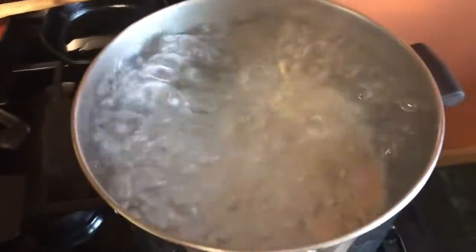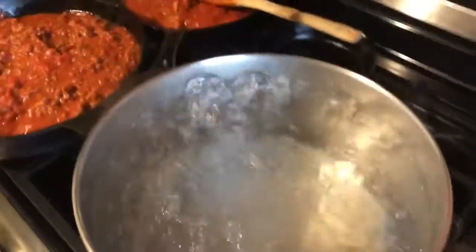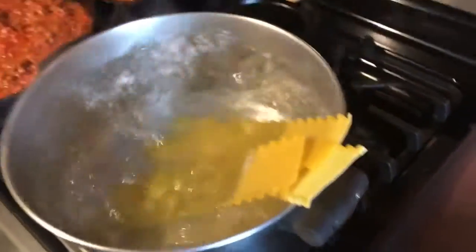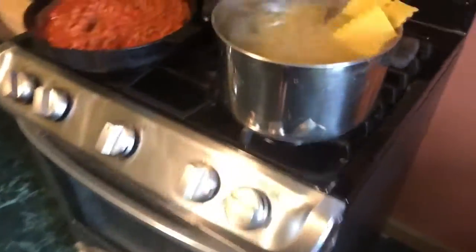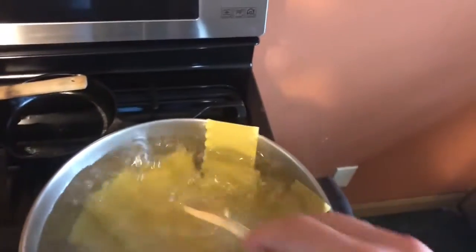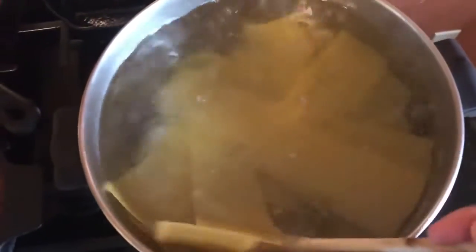Looks like our water is ready, so let's get our lasagna noodles. Just hang them around in the pot — they're not necessarily going to fit inside the water at first, but they'll quickly become bendable. Push them so they're all underneath, and you've got to keep them moving around, otherwise they'll stick together.